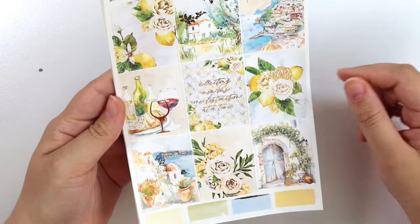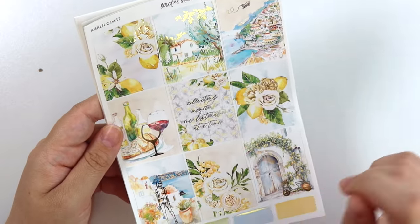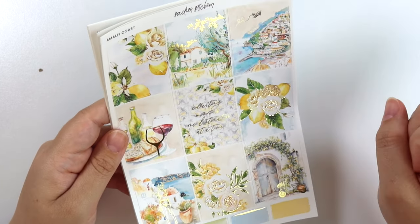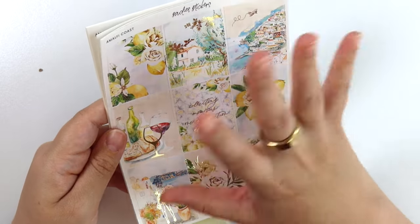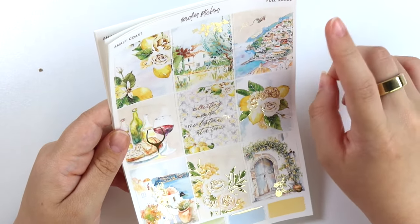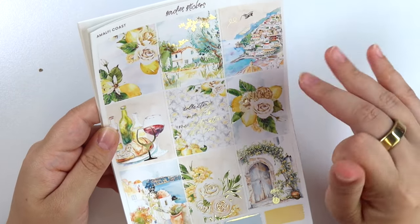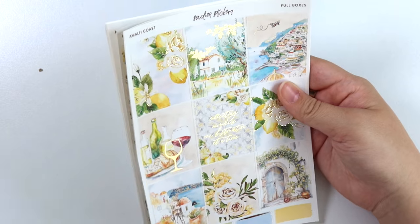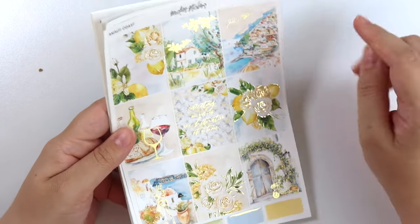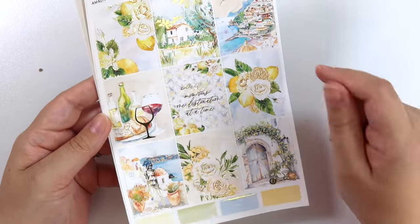On to our second kit — thankfully, because I don't know if I can English for much longer. So here is the second kit, our last kit this week. It's called Amalfi Coast. We have this little cottage house-ish scene with some foiled birds on trees, and this really pretty coastal town scene. I'm 90% sure this is Italy. We were in Korea in one of the cities called Busan, and they have a lot of clustered houses like this on the coastline, so it's interesting to see the similarities.